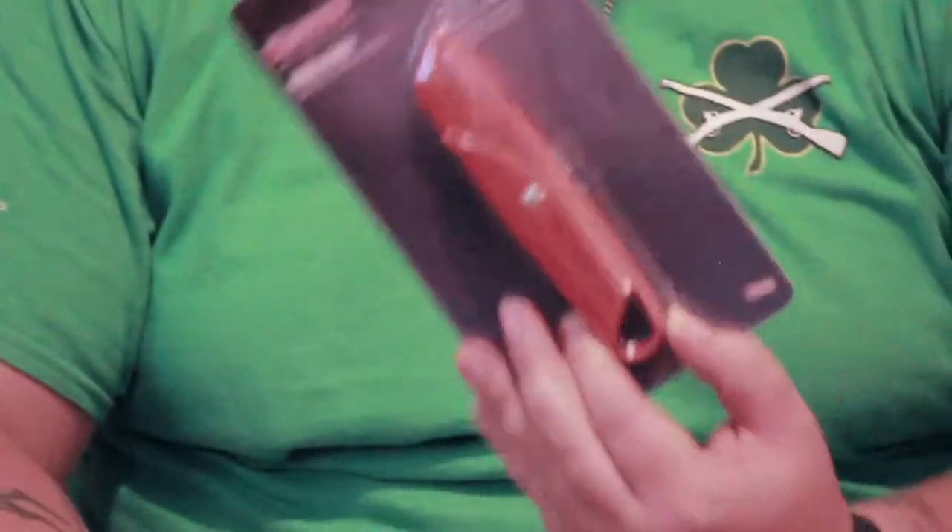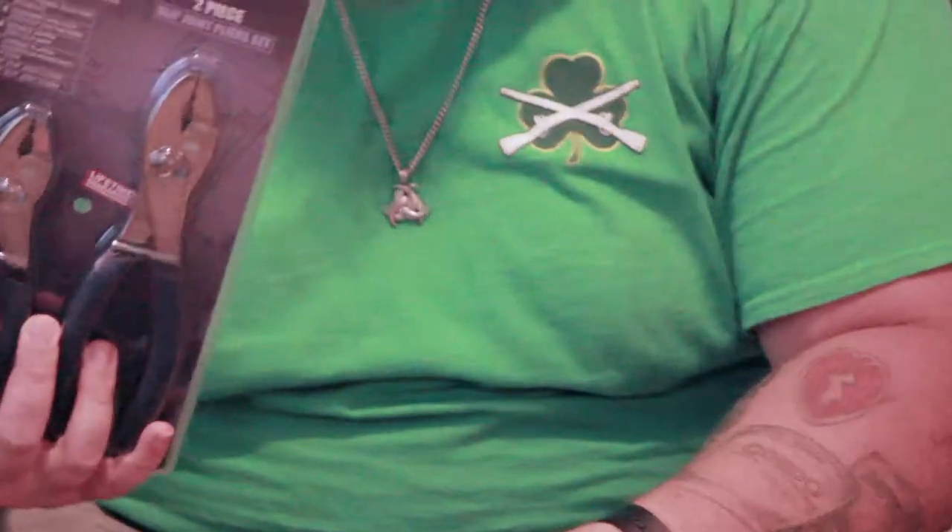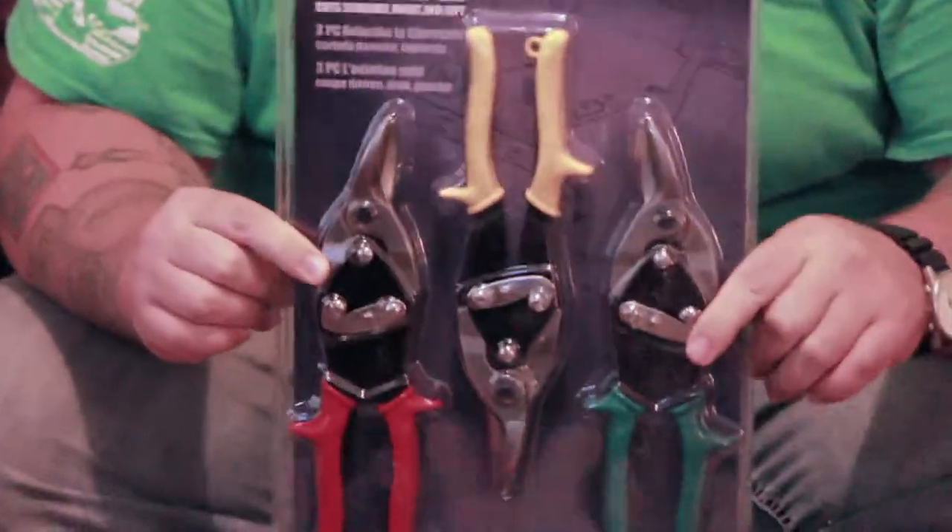Then we have two ball peen hammers in two different sizes — 24 ounce and another one. Two ball peen hammers. A box cutter — everybody can use a box cutter; you guys just saw me opening these boxes with one. These are slip joint pliers — small and large. Tin snips: left, right, and center. Some good stuff right here. If you're ever doing any sheet metal work, this is what you want.